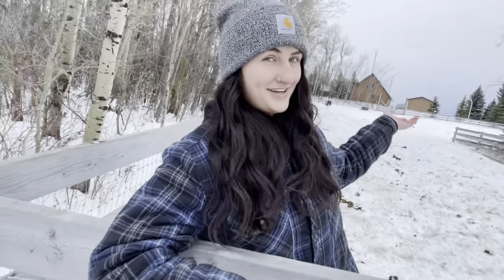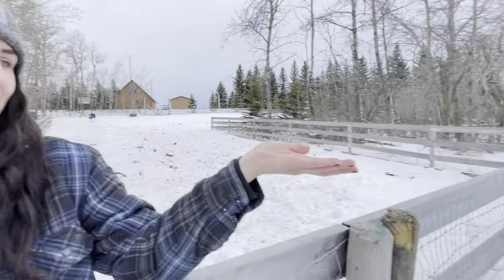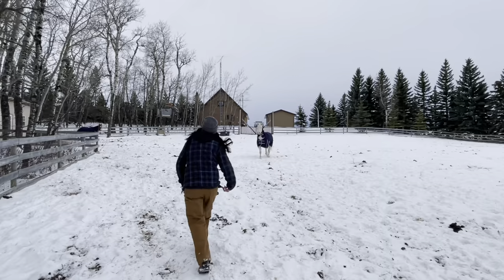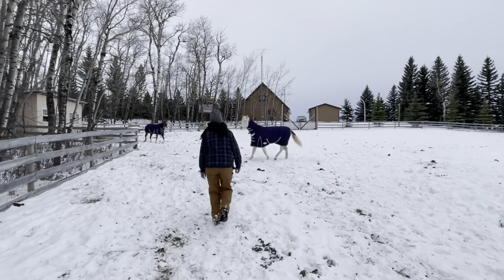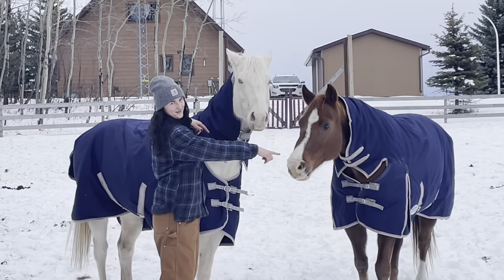This is Horton and this is Luna. Thanks to them, we get to use the dump wagon on our very first day of having it to clear the mess that they make every day. That pile has been sitting there for quite some time because we never had a wagon to haul it away, but now we do.